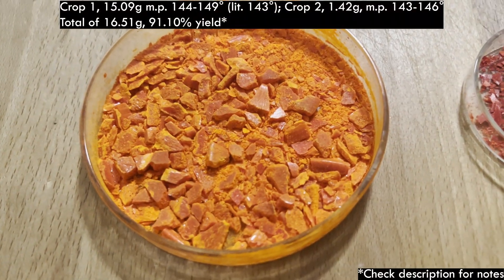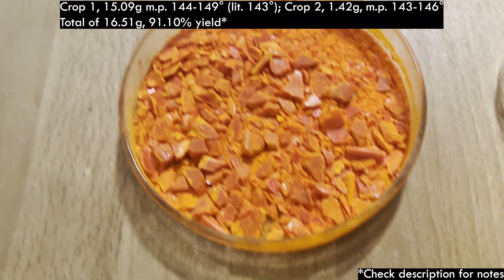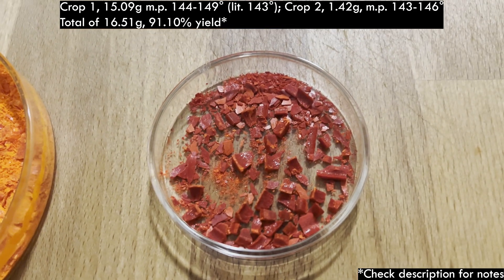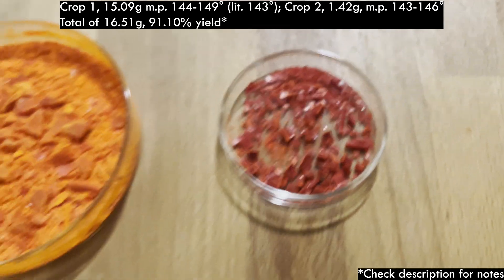Here are both crops of crystals, their weights, their melting points, and the total calculated yield. I'm happy with it. I don't know if there's anything I'd do differently — maybe shortening the reflux time, but that's pretty much it.